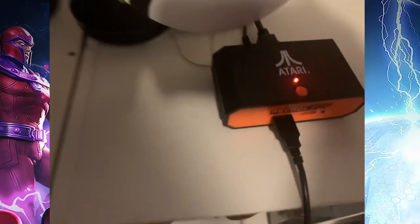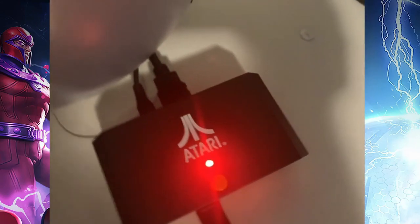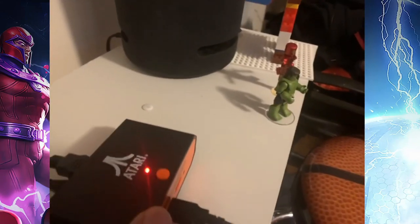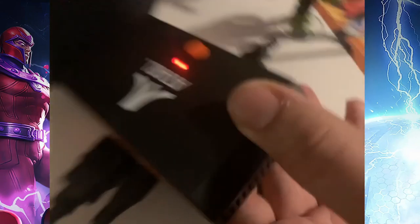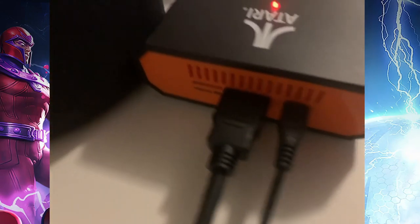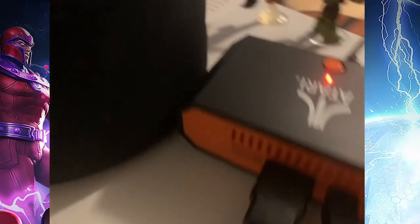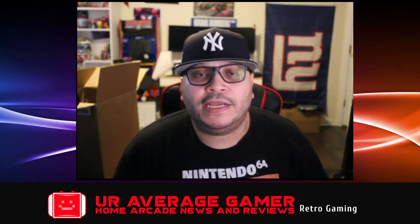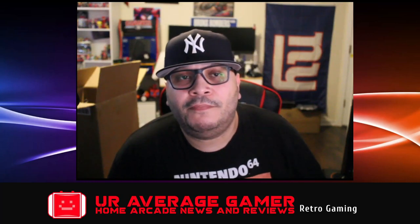We also have the HDMI box — the same one used for their mini consoles like the Pac-Man. It has an HDMI out, a Micro USB for powering (which does need to be powered and they do not include a plug), two USB ports in the front for up to two-player joysticks, and you can side-load on this device — though I don't believe you can side-load ROMs. As you can tell from the video, it looks appealing but some of the button choices and mapping don't make sense.